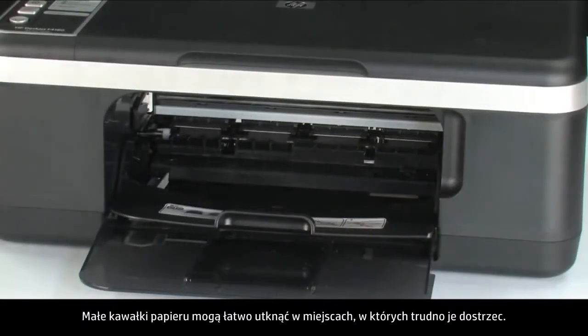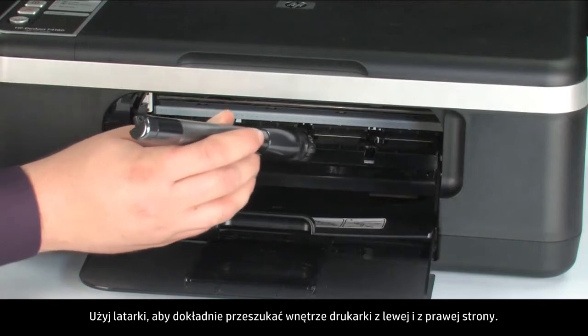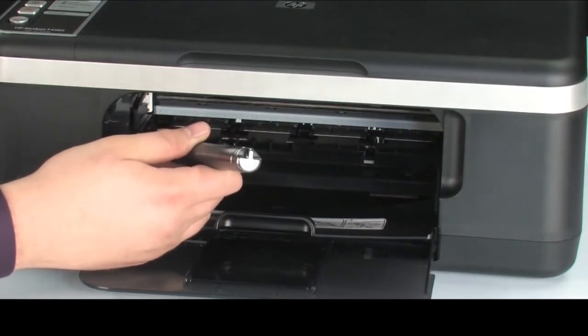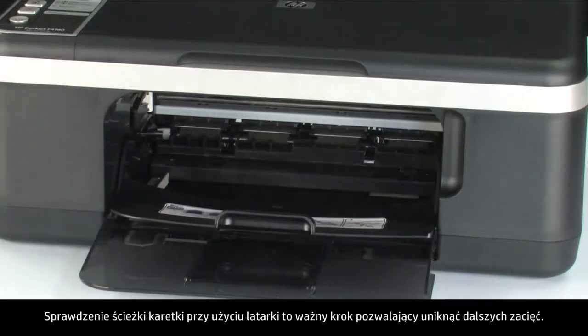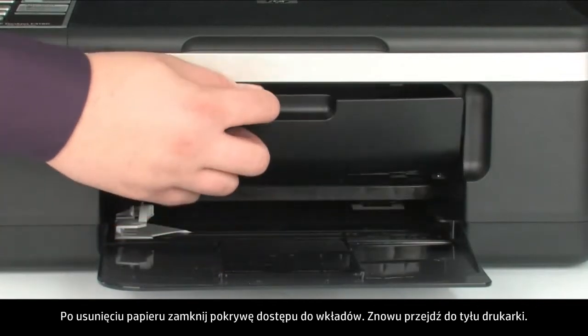Small pieces of paper can easily stick in places that are difficult to see. Use a flashlight to thoroughly search left and right inside the printer. Searching the carriage path with the flashlight is an important step in preventing future jams. When you've removed the paper, close the cartridge access door.